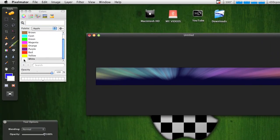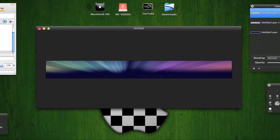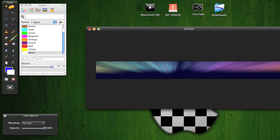After this you've got to add your stars, which makes it look pretty good. Make the brush smaller and just add some stars on it.